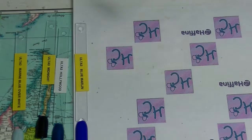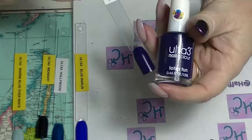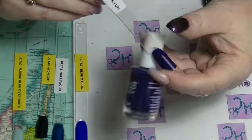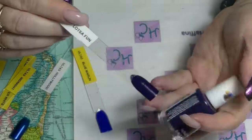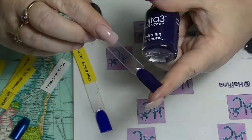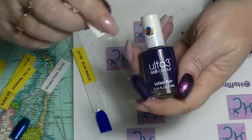Then we have Lots of Fun, which is a deep blurple — it kind of looks blue, kind of looks purple. I would call it more purple myself, but it is very very dark. Good formula — this is Lots of Fun.